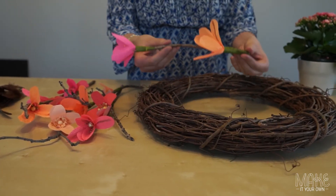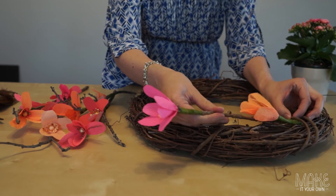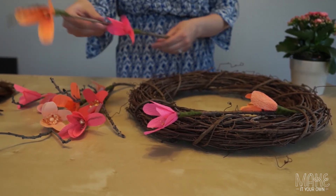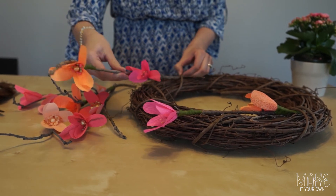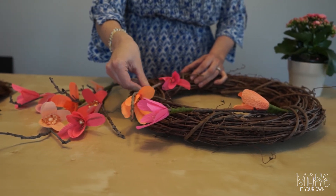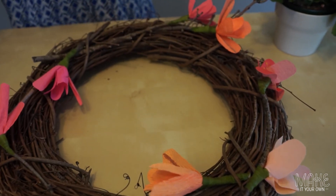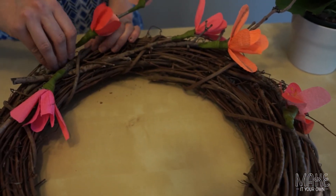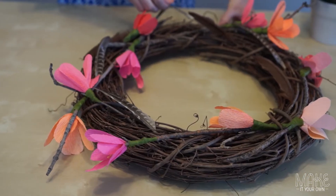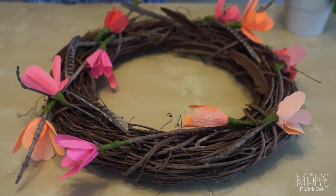Now that you've made several branches with flowers, you can either tuck them into the grapevine wreath or glue gun them in. To add some texture, insert craft feathers going along the curve of the wreath.